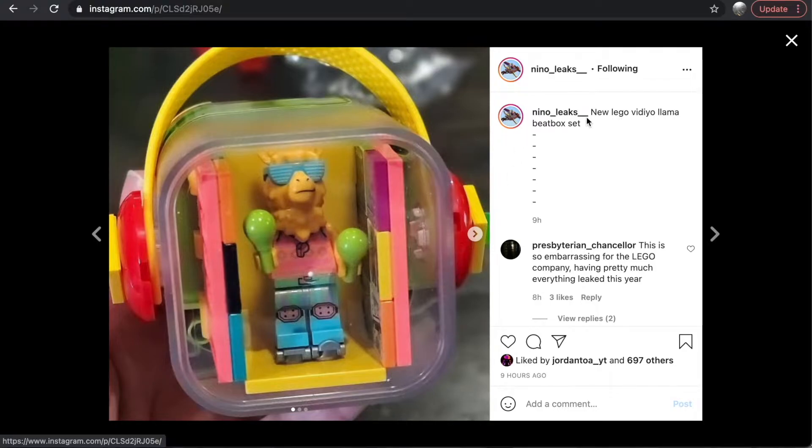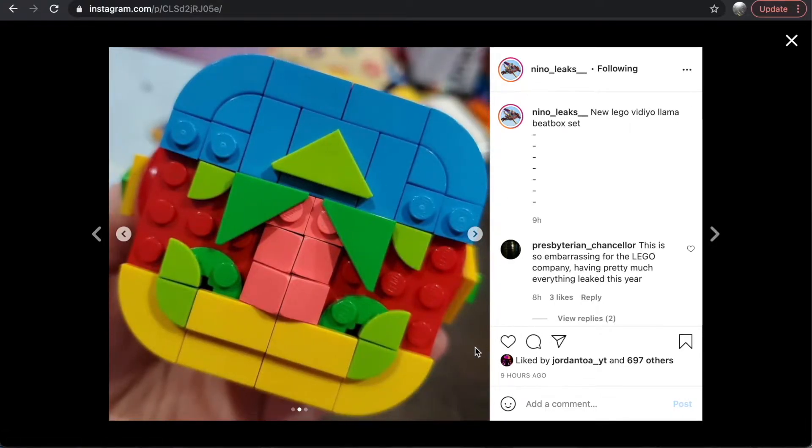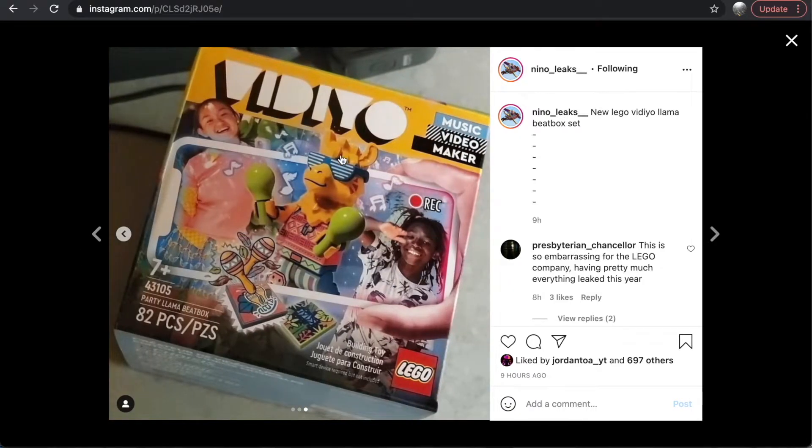First off, it appears the minifigures come in these BeatBox sets. This is the llama minifigure, which has been leaked for a while — I love this llama head, it looks so cool. You can see inside some tiles similar to the ones in LEGO Super Mario that connect to the app, so these will have some exclusivity and collectability, likely linking to specific songs or albums. There's also a piece that looks like a rubber band, so you can carry these with the minifigure on display at the front. At the back there's a mosaic, which I think is really cool.